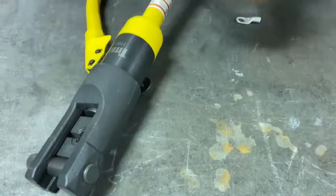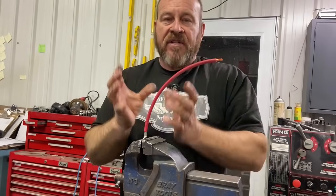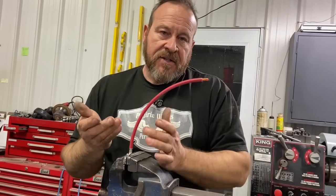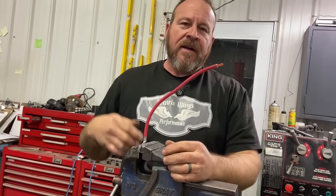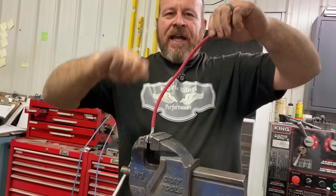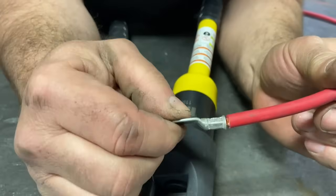I'll take this and pinch it in the vise real quick. This isn't something you need to do unless you want to verify the crimp. I cannot, for the life of me, pull that wire out. I actually took two ends, put a screwdriver through and hit it trying to pull it out when I was first exploring how to do this. So I know these ends work well with the four gauge crimp tool. There I have a really nice looking end.